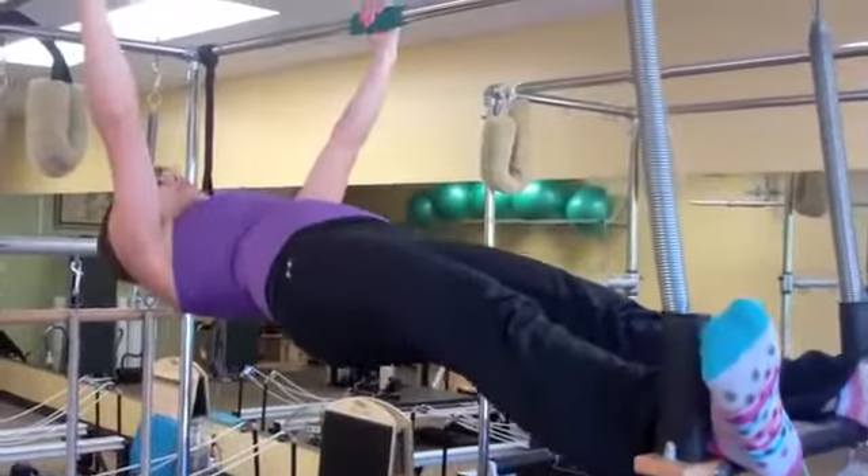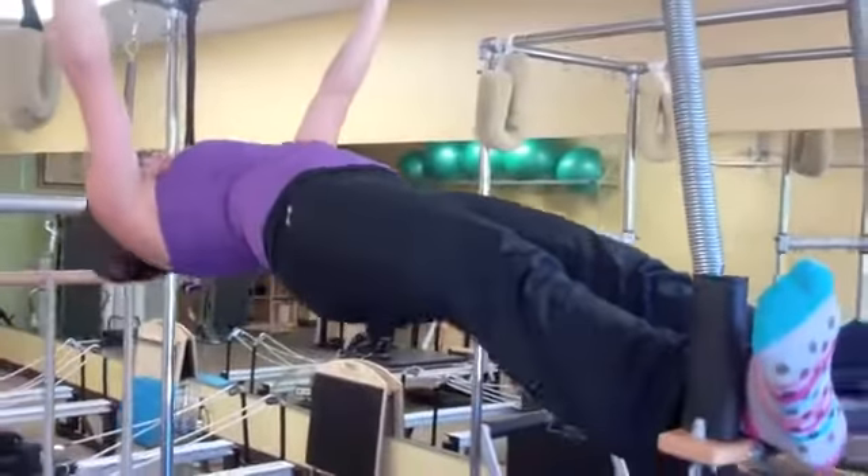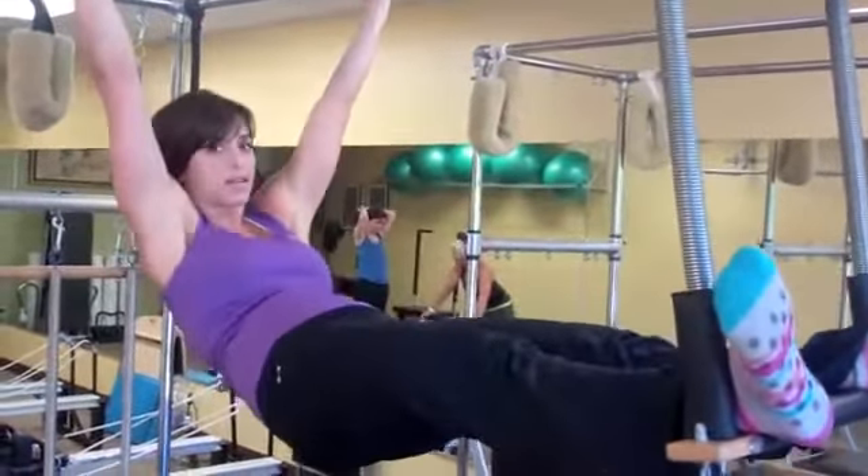From here I'm going to pull my hips up, squeeze my glutes nice and tight so I'm in a good plank here and lock my lats. You never want to be arched in the back like this or hanging down like this.